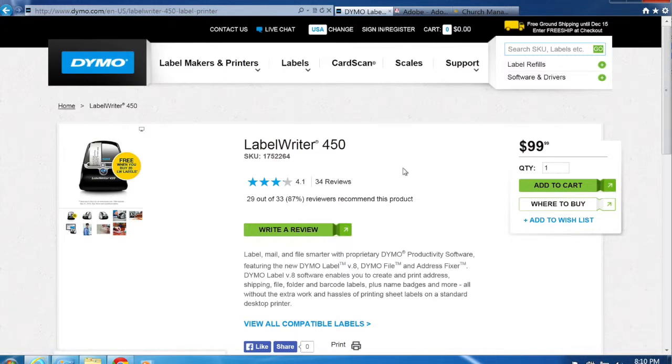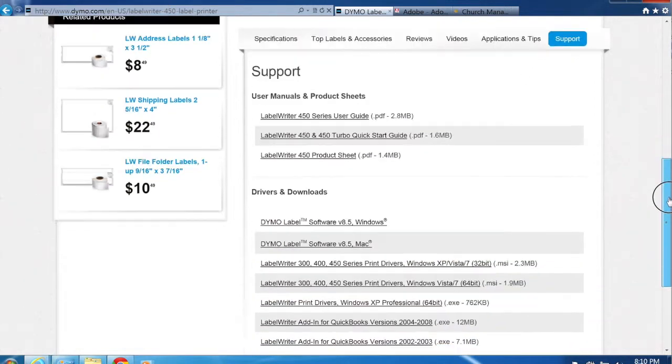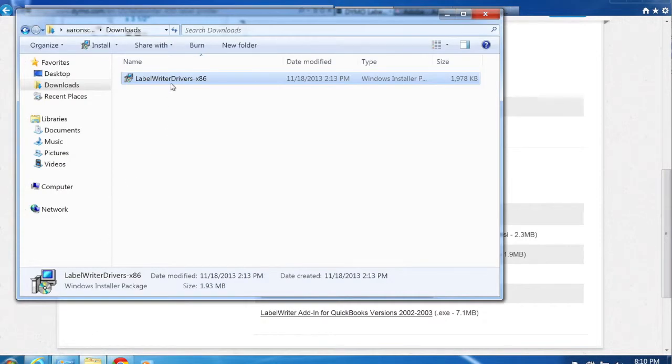Once you're on the LabelWriter 450 page, scroll down to the support section and click on support. That'll bring up manuals, product sheets, and drivers you can download. Download drivers for either Windows 32-bit or Windows 64-bit depending on your operating system version. Once downloaded, double-click on the file and follow the installation instructions.